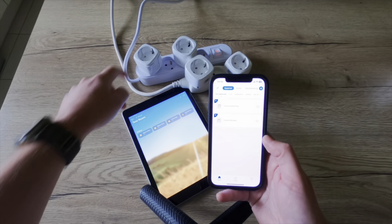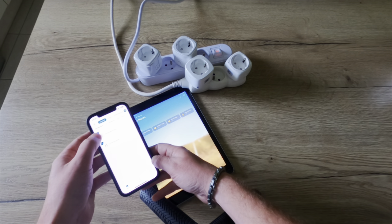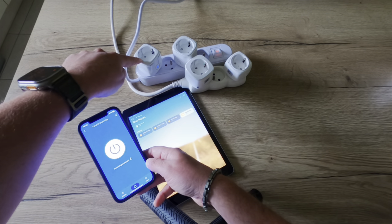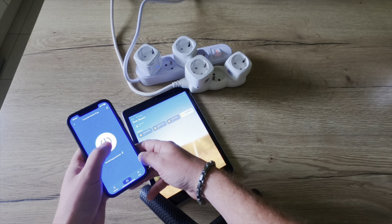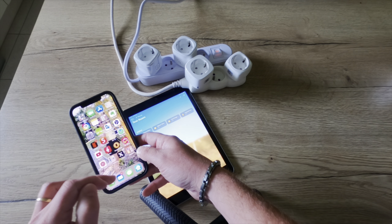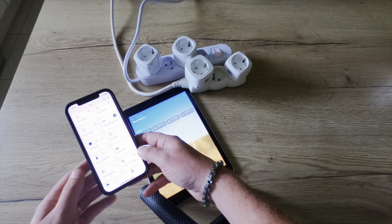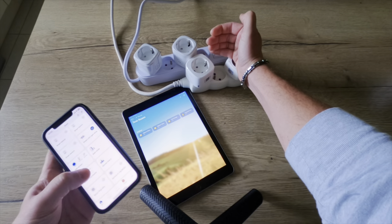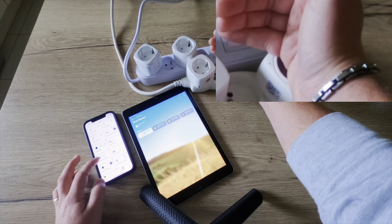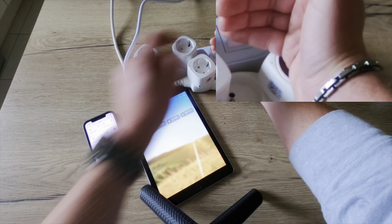So now let's test the CozyLife smart plug in HomeKit — you can see the smart plug here. It reacts straight away. The HomeKit status update comes a little bit later due to synchronization. Now let's test the Meross Mini plugs. It reacts straight away as well and the synchronization with HomeKit is also almost direct.